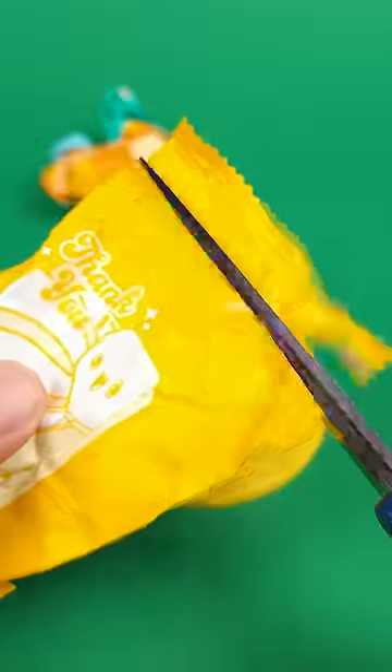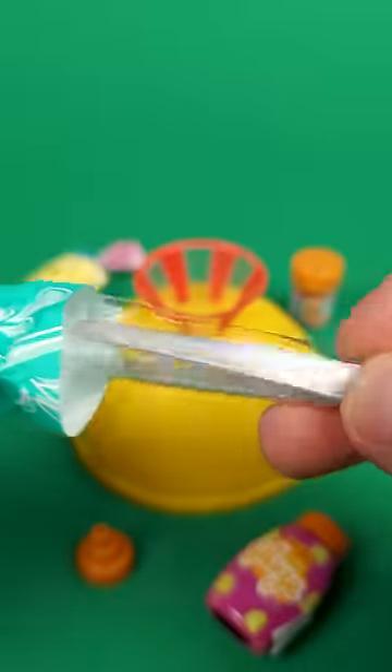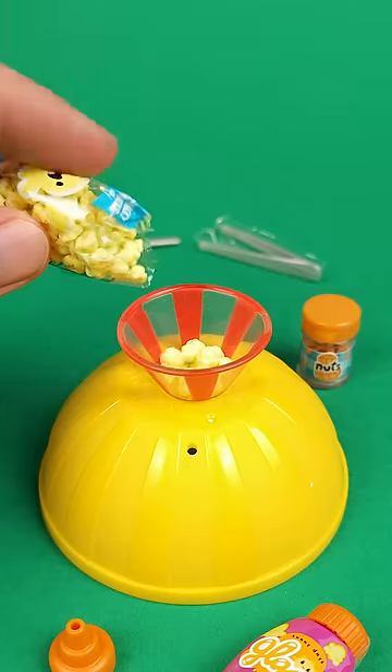In the first pouch we got a bag of popcorn, followed by a big bowl, then a jar of nuts, some resin, a pair of plastic tweezers, and a spoon. So we'll obviously make a big delicious bowl of caramel popcorn.